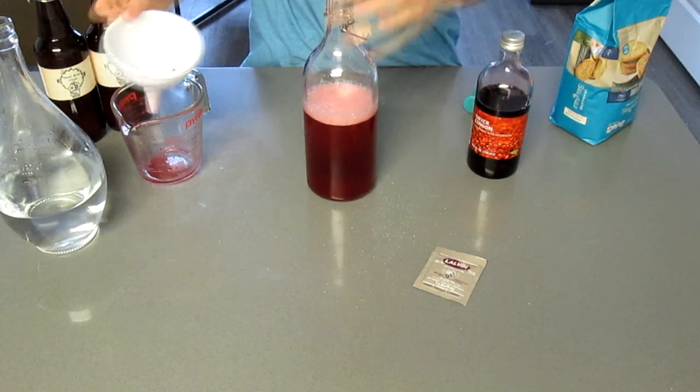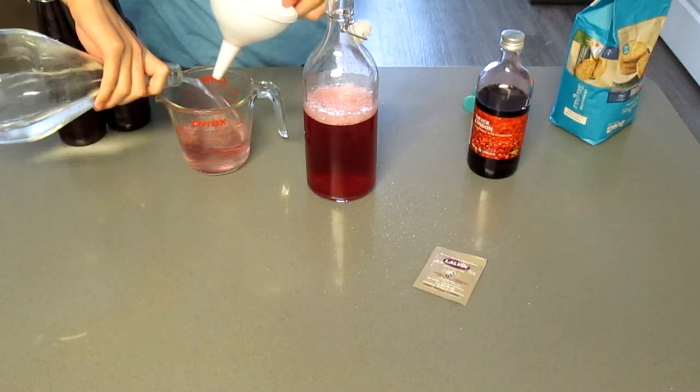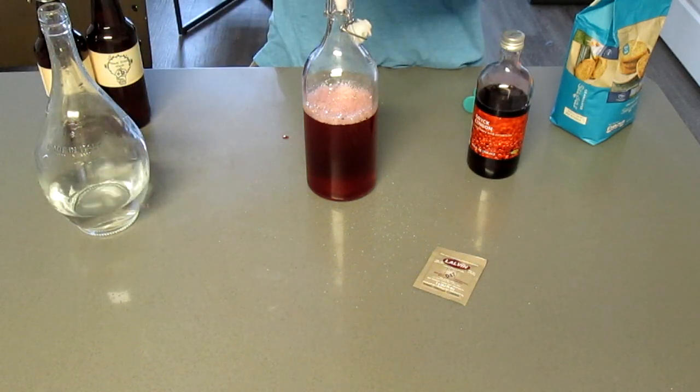After adding all the sugar and the concentrate, we'll be wanting to fill it up with water, almost but not quite all the way up to the top. The final ingredient is some wine yeast. Pretty much any type will get the job done just fine.